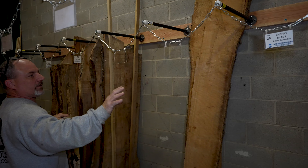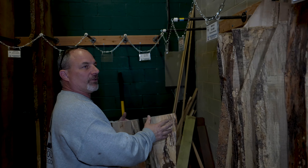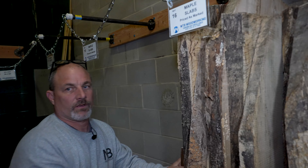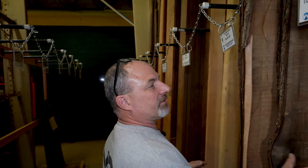We have some cherry here, cherry slabs here, a couple pieces of cherry here. This is some just regular plain old maple slabs that we have here. Coming down this way we're starting to build our inventory. We have a bunch of ambrosia maple.